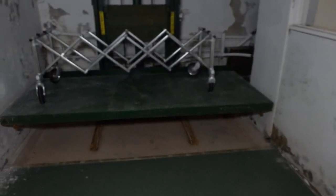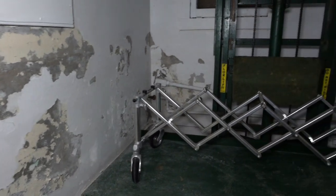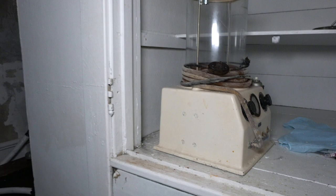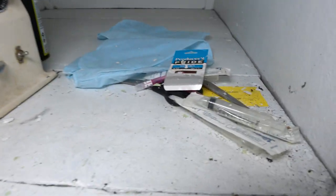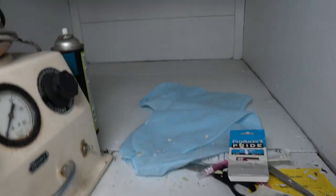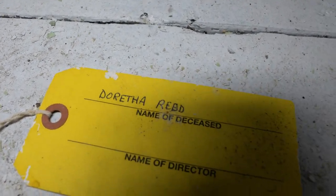That's what it looks like - gurney here and the lift over here. Another embalming machine, this one appears to be a little older and more used. There's also some needles right there, and an actual toe tag. It's got the decedent's name on it.